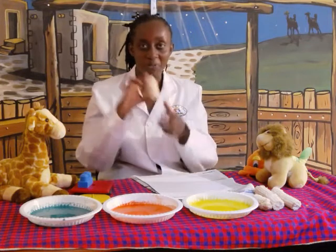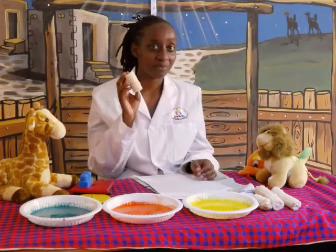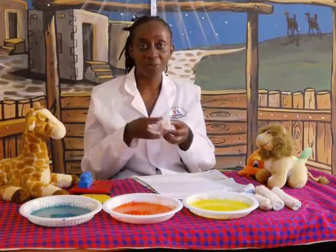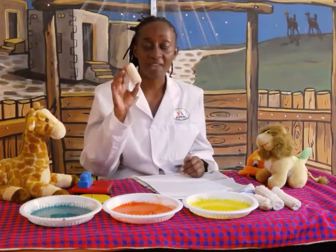Today we're going to be using this. Do you remember the plants that you learned? Yes, this comes from a maize plant. And when you've already removed the maize, it remains — it's called a cob.